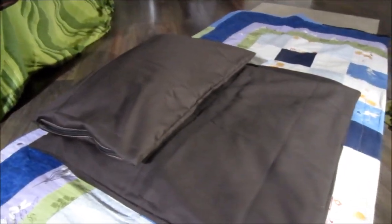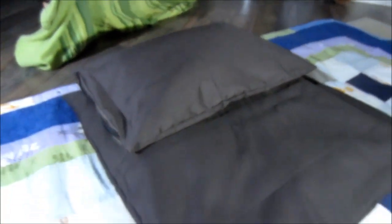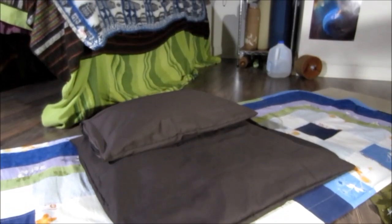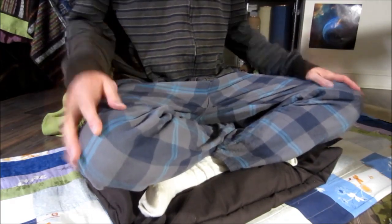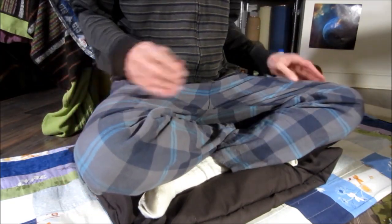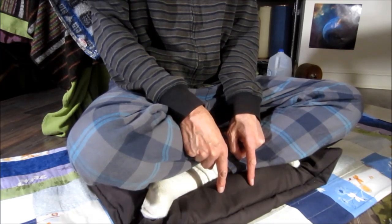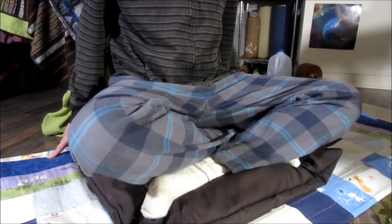Hey everybody, I just want to show you my zafu sitting cushions, which consist of a base and a sitting cushion. This part is for your legs and this part is for your butt — it's super comfortable. When your butt is up a little bit, it takes the pressure off your quads, your knees, and the other muscles as well. It's very comfortable because of the millet and buckwheat mixture — not just millet, because the buckwheat makes it a little firmer, which is better for sitting cushions. But it still molds perfectly to your butt and ankles.